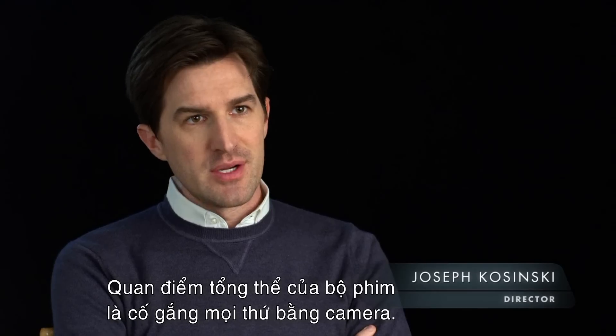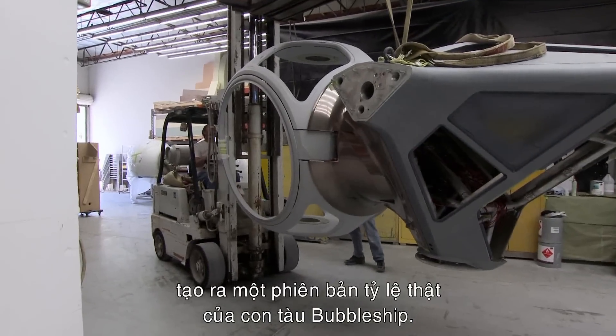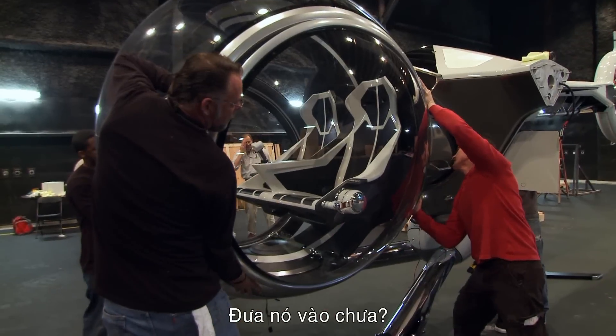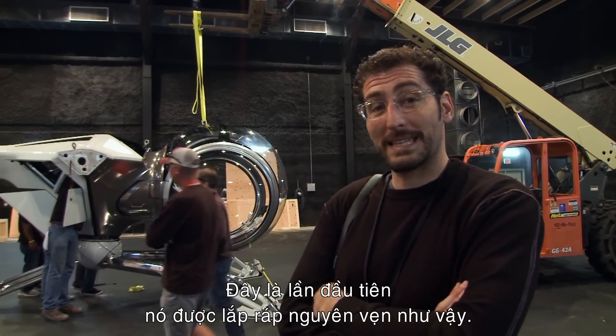The whole philosophy for the movie was to try to shoot everything in camera, so we decided it makes sense to build a full-scale version of the bubble ship. Once you get the fuselage on you can go anywhere — you put the tail boom on, or you can do the cockpit. This is the first time it's ever been pieced together. Ever.